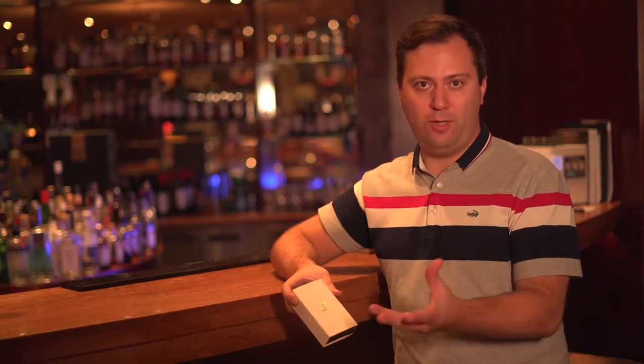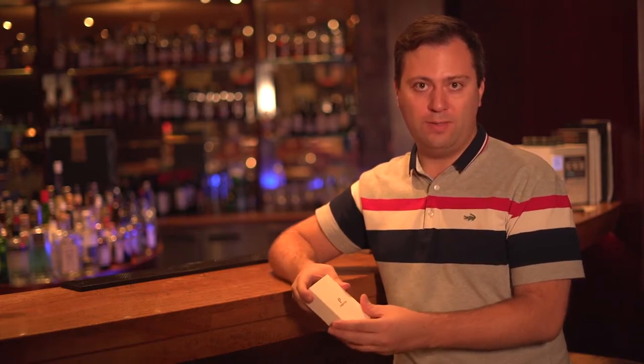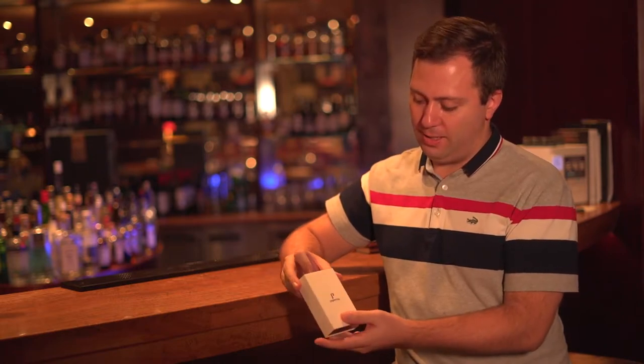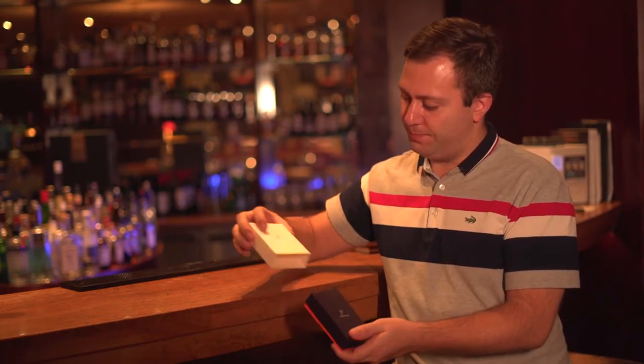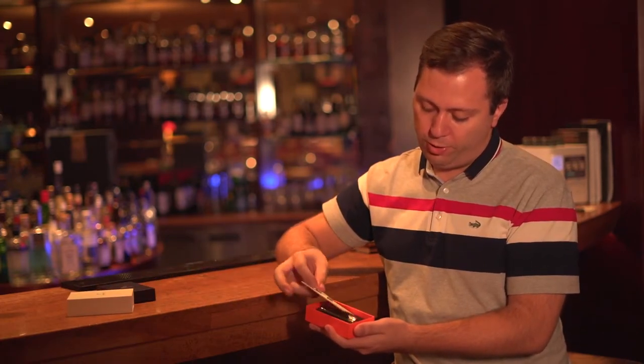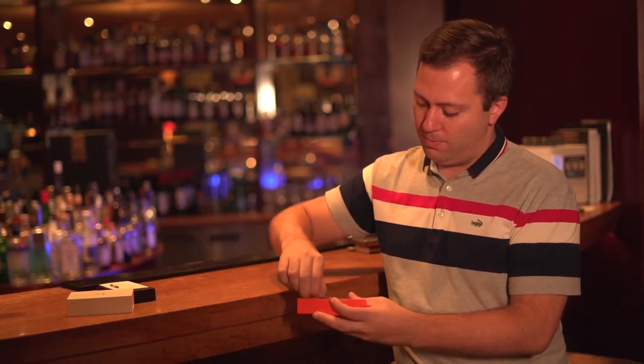Hello, today we are introducing one of our new models for cigar lighters from Pepita. I'm going to show you right now. Let's unpack the box. Here we have our instruction manual with the tool for the adjustment top, and we have here our lighter.